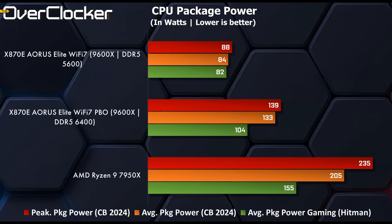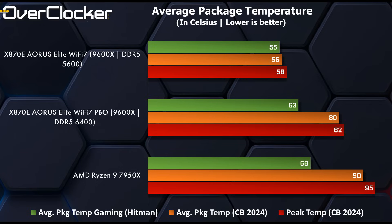Where CPU package power is concerned, unlocking the board's limits leads to substantial power draw increases — going from 82W in games to 104W. That's a 21% increase, but it's just 22W more, so this should not be a concern of any kind. Gaming temperatures also stay more than adequate. When increasing the SOC voltage and using PBO and other tuning options, we see a rise of just 8 degrees to just 63 degrees Celsius.